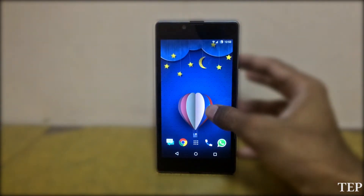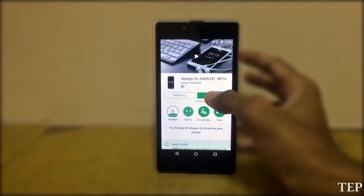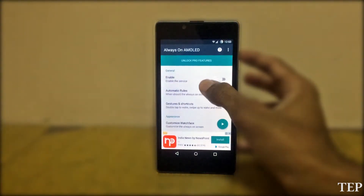First, download the Always On AMOLED app from the Play Store. After installing, open the app. When you open the app, it will ask you to grant some permissions.